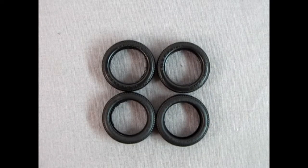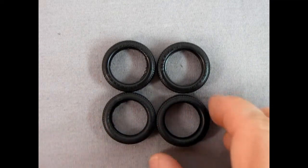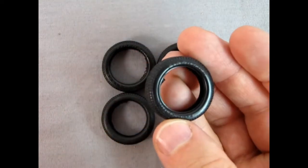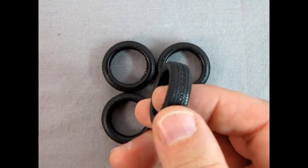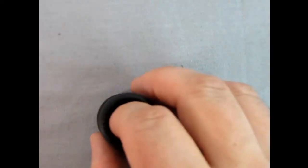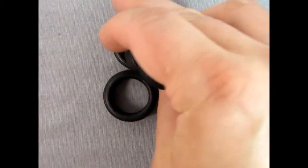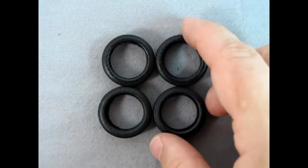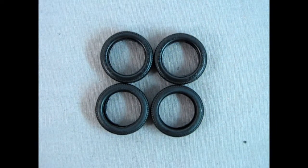Here we have our tires — these are Firestone Firehawks and they look wonderful. You get the Firehawk logo on both sides of the tires with raised lettering, and then this amazing tread pattern underneath. They're all the same size so you don't have to think about front and back being different, and none of these tires are directional which is another good thing. Overall this is what you get in the kit and they will look great.